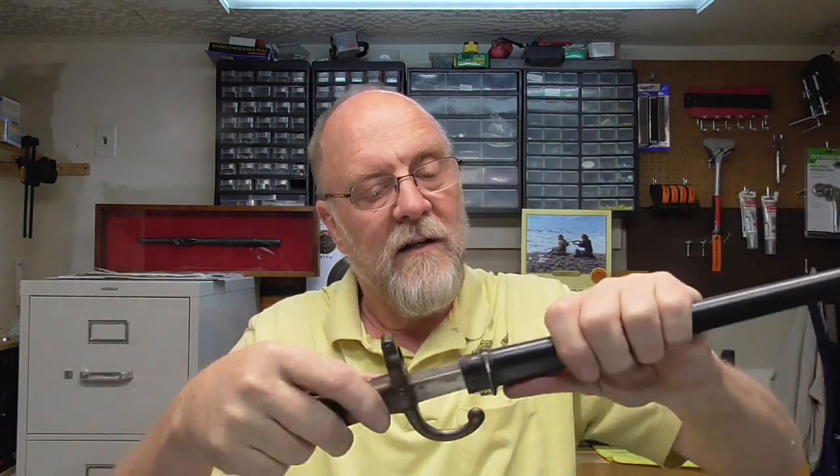You can see that it starts rubbing right there — it rubs the entire length. This fits on the Gras rifle, manufactured starting in 1874 through into the 1880s. The Greeks used them for a while. It was a single-shot metal cartridge rifle, and I hope to be picking one up here in the next little bit.